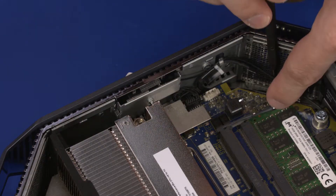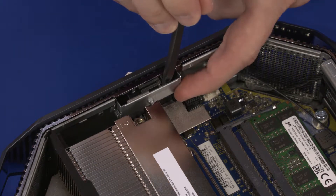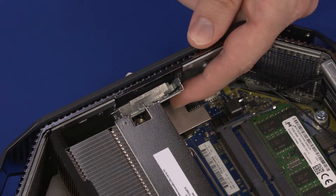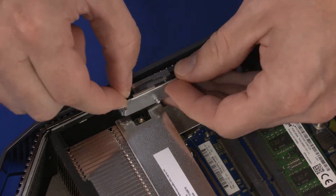Remove the aux wireless antenna cable from the routing clip on the chassis. Using a non-metallic, flat-bladed tool, carefully release the upper edge of the AUX wireless LAN transceiver from the retention clips on the chassis. Slide the tabs on the AUX wireless LAN transceiver out of the chassis and remove.